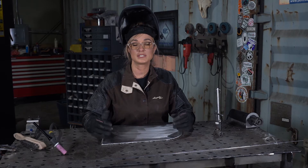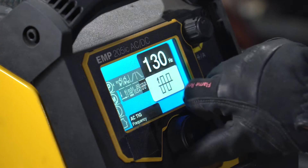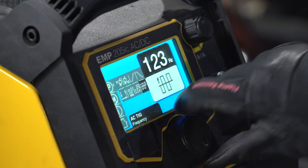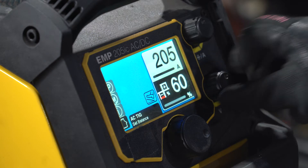This is where the current bounces between DC electrode negative and DC electrode positive. This first weld I'm going to complete using very common settings — a frequency of 120 hertz and a balance of 60%.